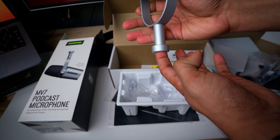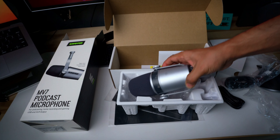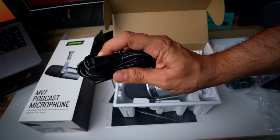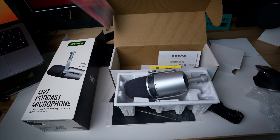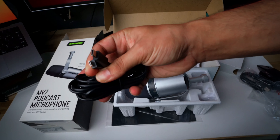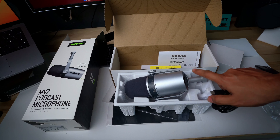Very good — just need to get a mount for this which is missing. Obviously it's not in the package. With this I got a USB-C to USB-A cable and another micro USB to USB-A cable. I won't use the second one because my MacBook already has a USB-A port, so I'll use the USB-C cable and test it.